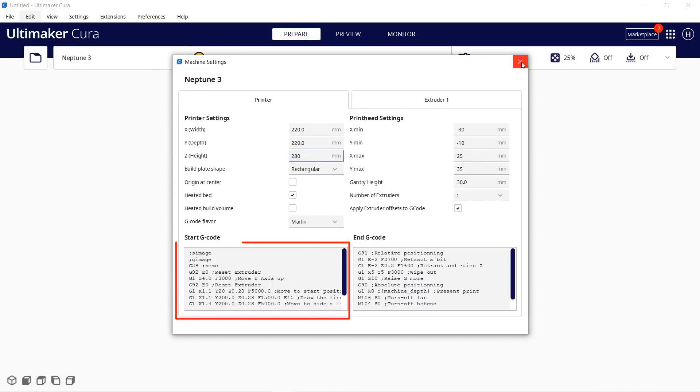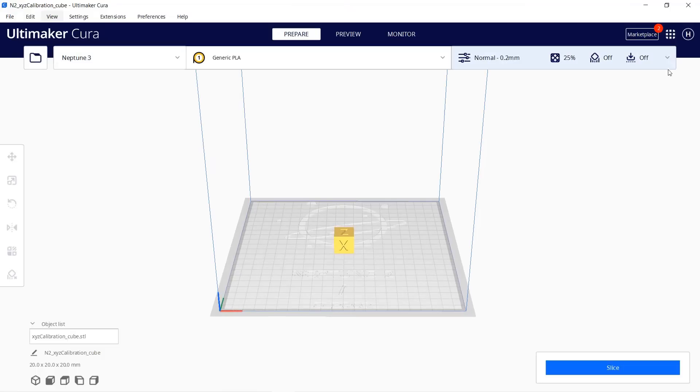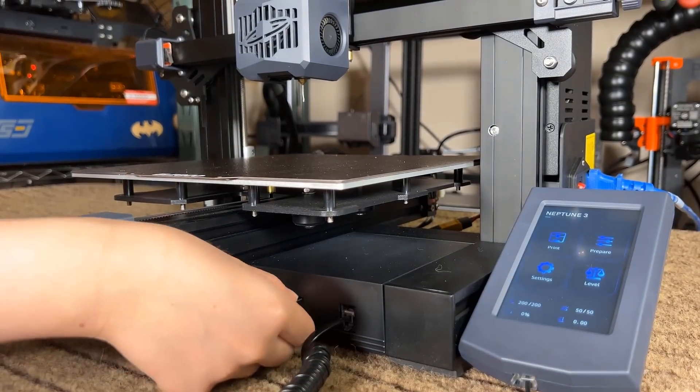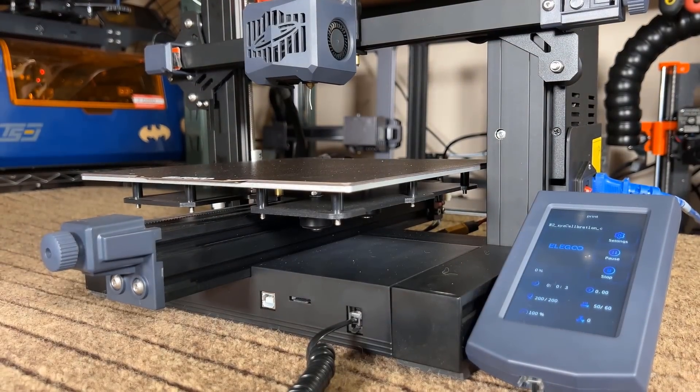I may need to modify the starting G-code, as this printer uses a strain gauge for auto bed leveling, but I will just use the Neptune 2 profile for now and see how it works. Let's slice a simple calibration cube and start our first print. As they both have Bowden setups, there's nothing else I need to change. I will insert the SD card and begin our first test print, an XYZ calibration cube.